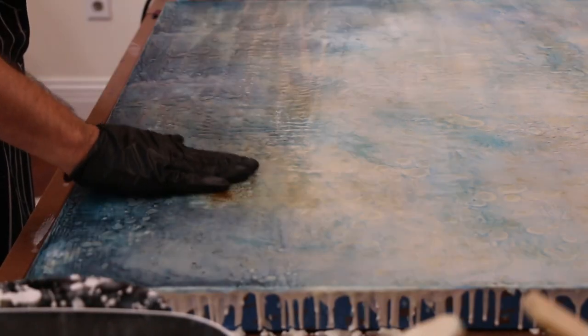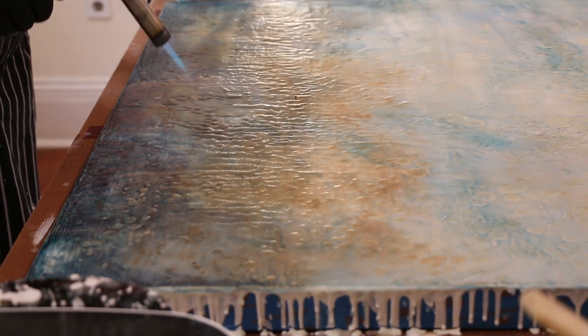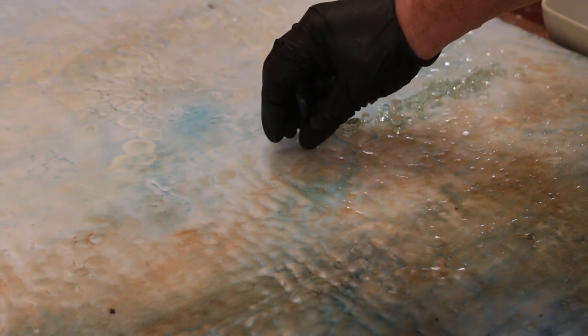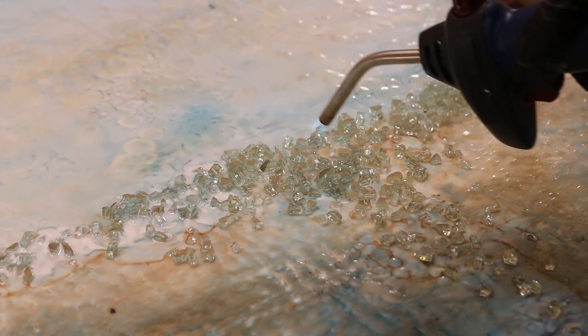Encaustic paintings are created by layering the beeswax and resin medium over hardwood panels. Sometimes there's pigment added directly to the molten wax, but most of the time I use oil pastels to tint the wax between each layer. I use a blowtorch to fuse each layer to the one below it.